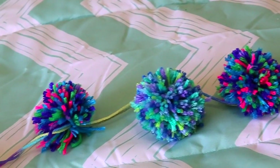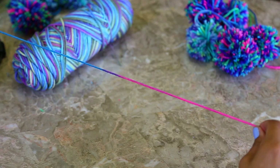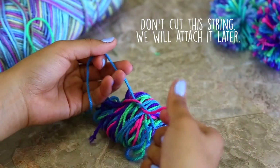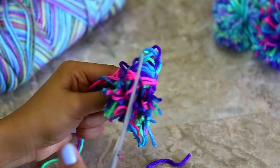For this really cute pom-pom garland, all you're going to need is some really colorful yarn. You're going to wrap the yarn around your four fingers, then tie it really securely and tight to make sure it doesn't come off. Then all you're going to do is just shake the pom-pom — it's a great way to add a little bit of spice to your room.